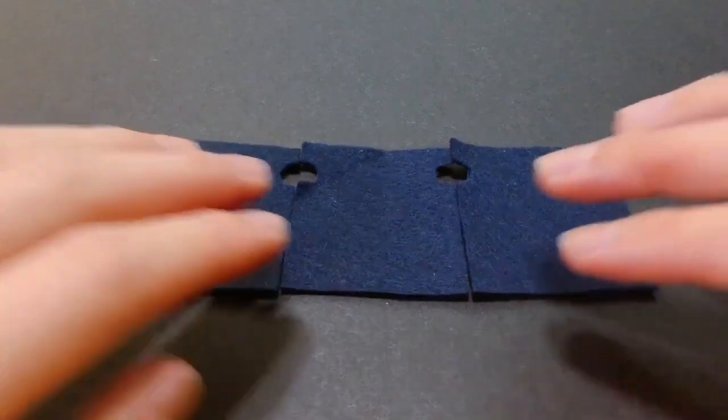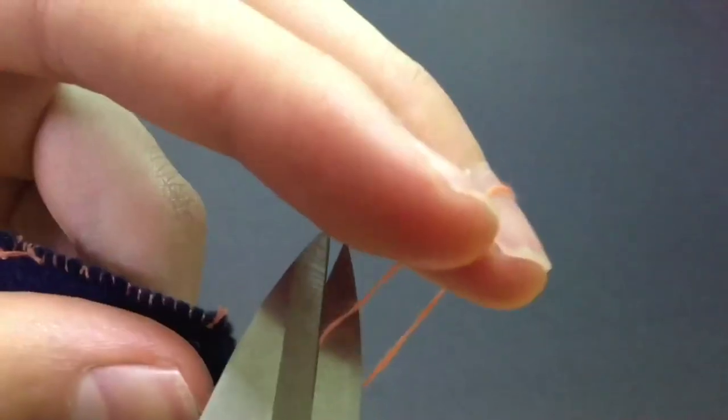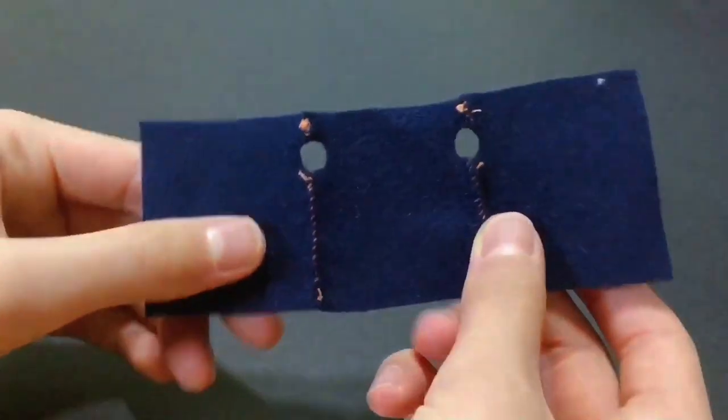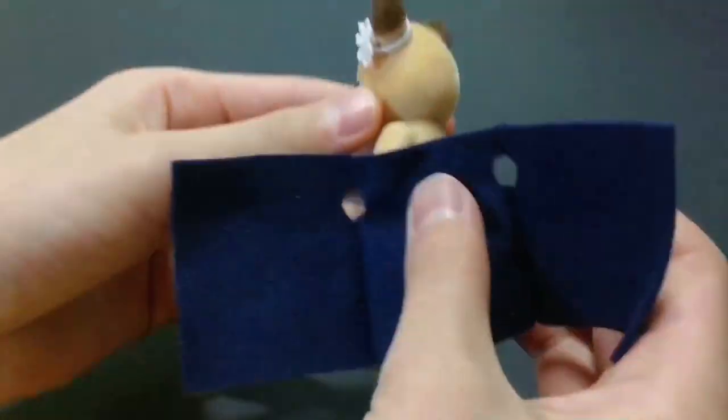Sew the adjoining parts together to form a garment. If you're done with the garment, try it on the doll to see if it's nice and snug.